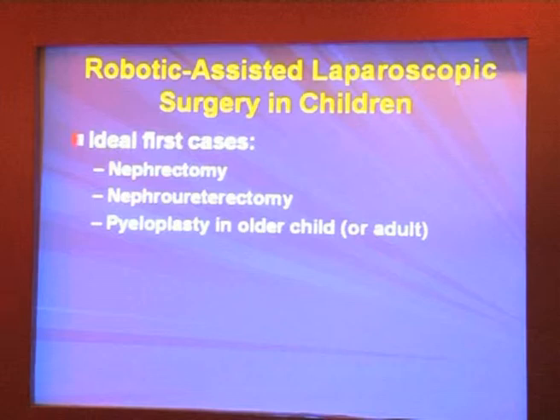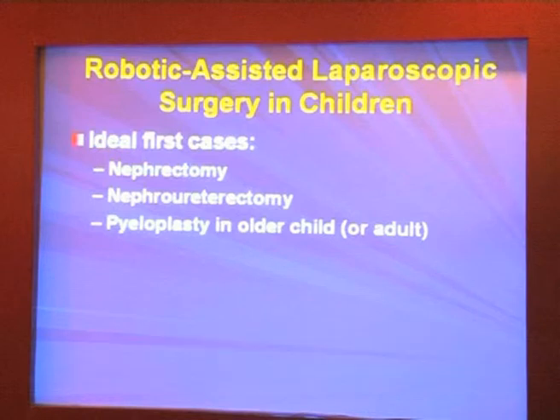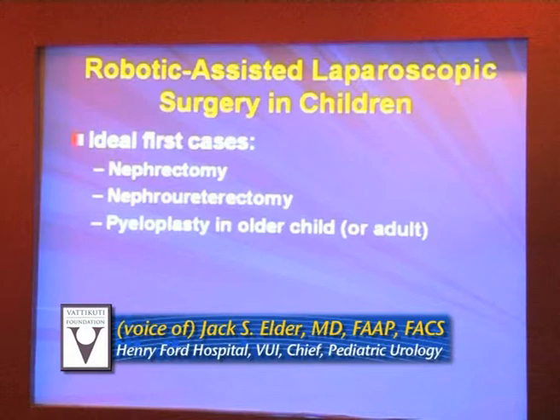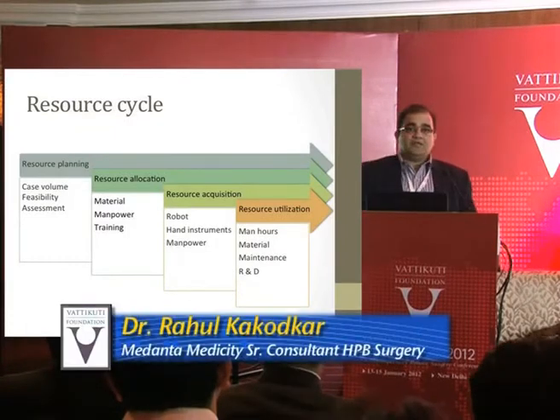The ideal first cases are nephrectomy, nephroureterectomy, or possibly a pyeloplasty of an older child or an adult. You may say you already do laparoscopic nephrectomy fine, but you need to be familiar with the equipment. If you only do it on a select few cases you won't become proficient. While getting up to speed, it helps your whole team get used to using the robot.